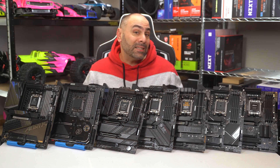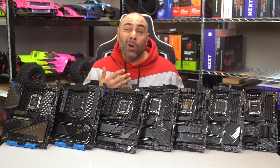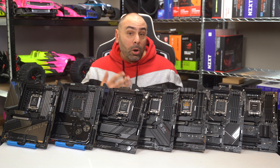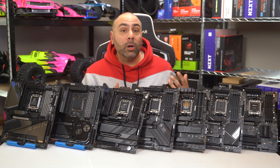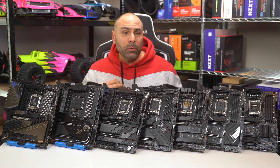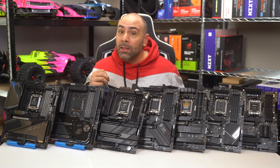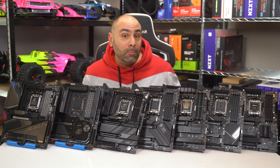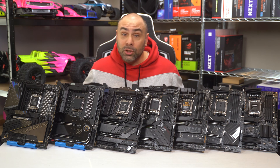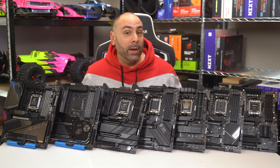Today we'll be looking at seven examples of X670 motherboards with ranging prices from $250 all the way up to $700 for the Aorus Extreme. While there are other choices on the market and I can't possibly demo all of them, this will at least give you an idea of what to expect at any given price point. The cheapest X670 motherboard on the market will still cost you over $200, so if you're upgrading platforms this time around, you might need to save up a few extra pennies.